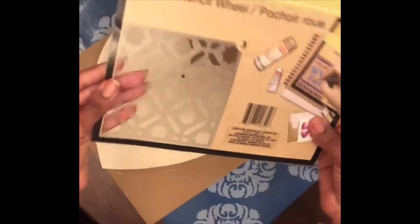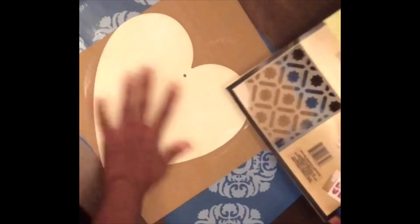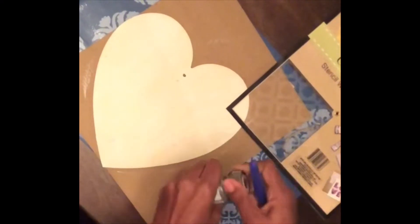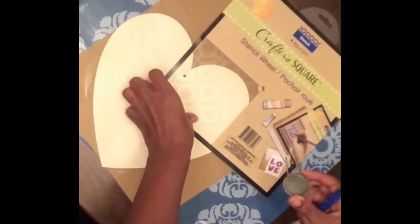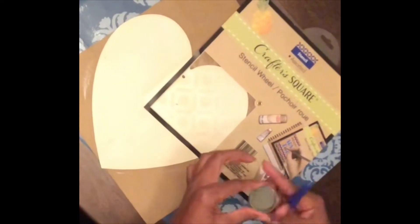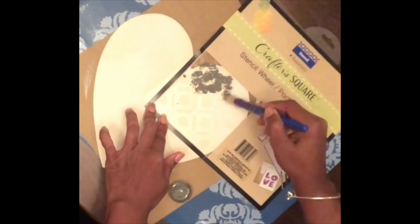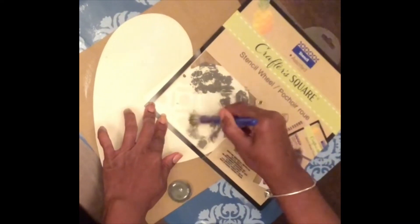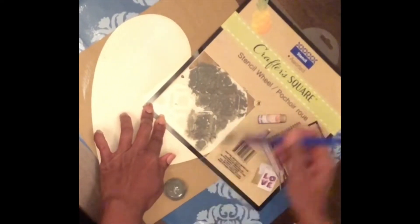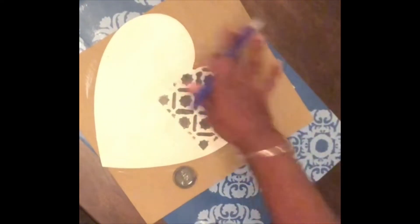I want to use my stencil wheel — I really like this one. I'm going to put this pattern all over the heart in a contrasting color, this nice elephant gray. I'm really liking these neutrals. I love it, so I'm going to keep going all the way around.